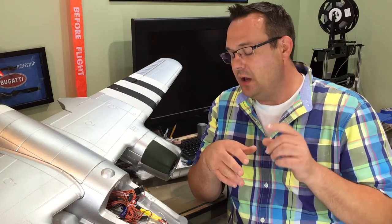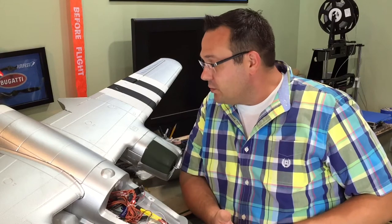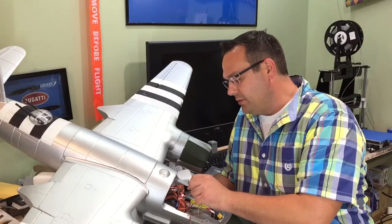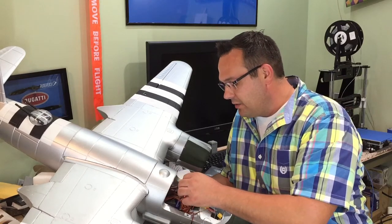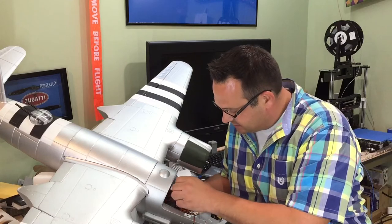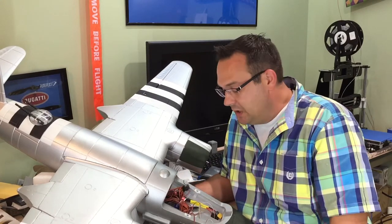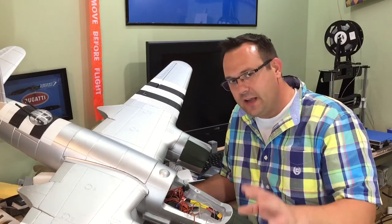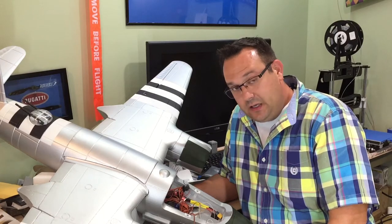I installed the receiver to make sure all the servos were functioning, got the motors turning — tops go toward the fuselage — and the lights are working. The landing gear took a little finagling with end points on the transmitter. For channel assignment: aileron is channel 1, elevator is channel 2, throttle is channel 3 — not exactly JR or Futaba standard. Channel 4 is rudder, 5 is landing gear, and 6 is flaps.